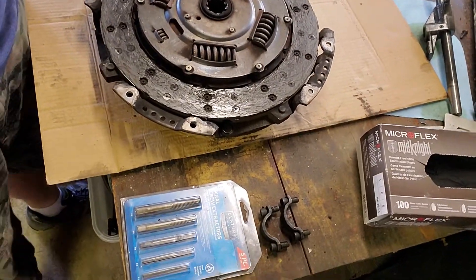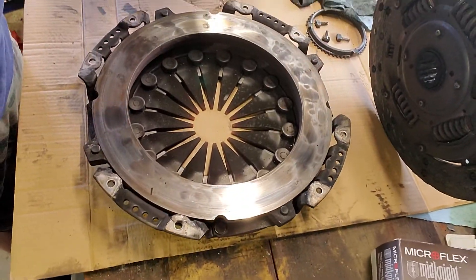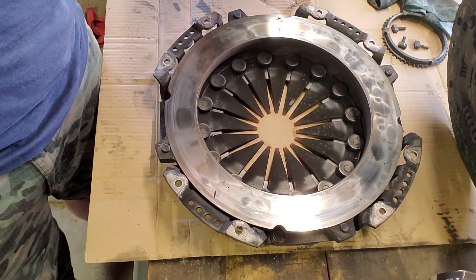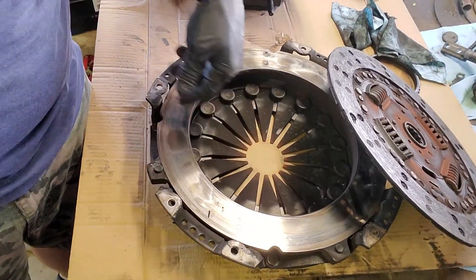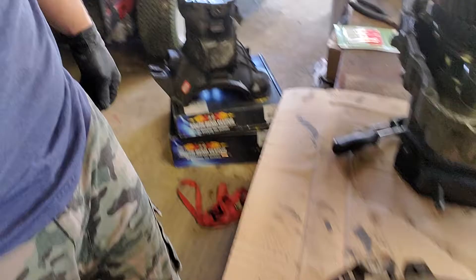Just got it off and look at the discoloration on that puppy — a lot of discoloration there. The fingers, the little fingers in here, they weren't actually too bad — they're a little crooked but not too bad.